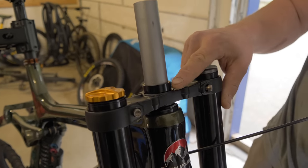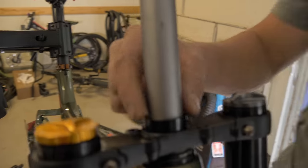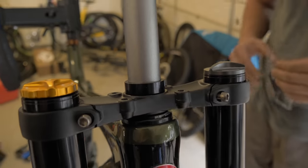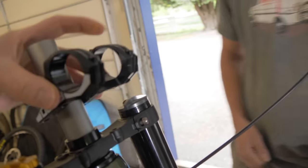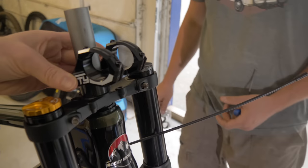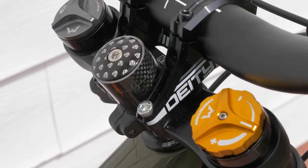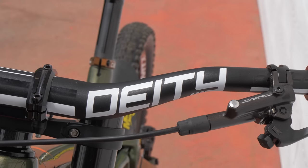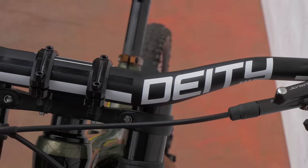For the 27.5 setup, the steer tube is going to be longer than it needs to be, but that's okay. It goes back to the old rule: you can always cut more off later, you can't glue it back on. When we put the stem on, I'm going to actually have some spacers raising it. For this build, I'm going with a Deity Intake stem and a Deity Racepoint handlebar with a 38-millimeter rise. This will be my first time trying out these Deity bars, so they should be pretty sweet.